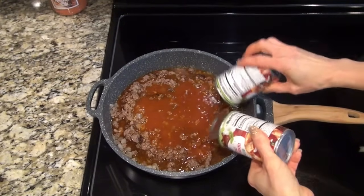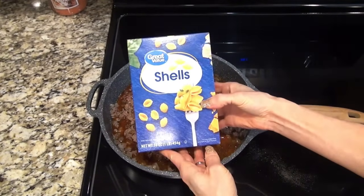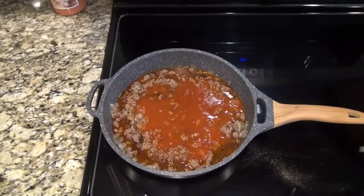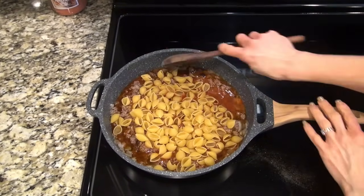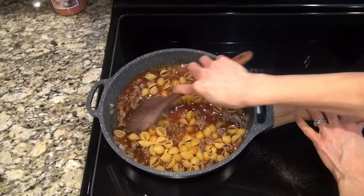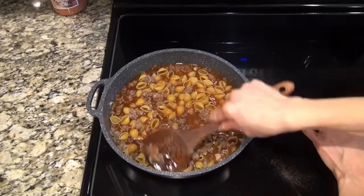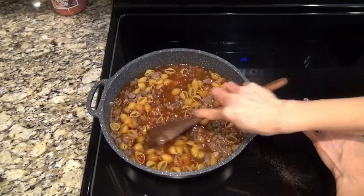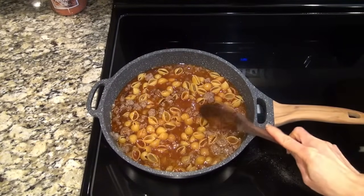I was also supposed to add one cup of milk here but I forgot — I eventually got it in there but it was just a little late. Now I'm adding in two and a half cups of medium shell pasta. You're going to stir that and make sure all the pasta is completely submerged in that liquid. Mine would have been a lot better if I had already added that milk, but oh well.